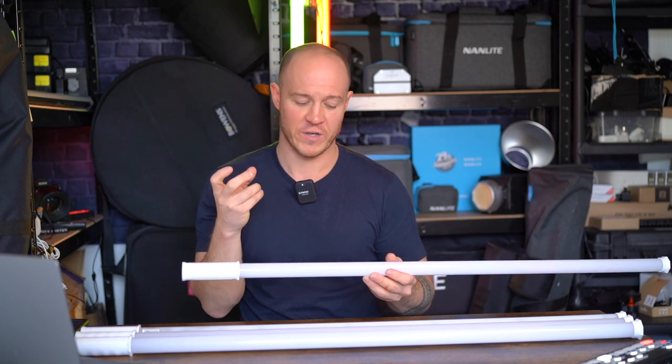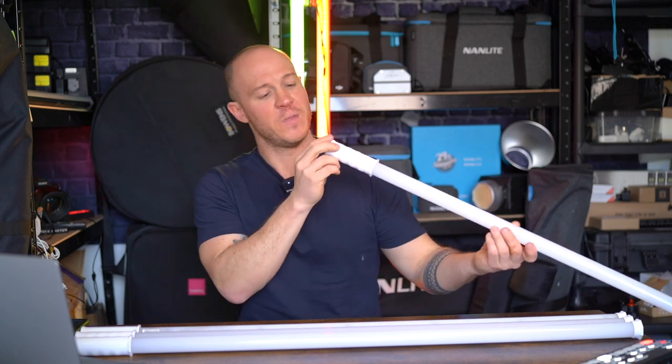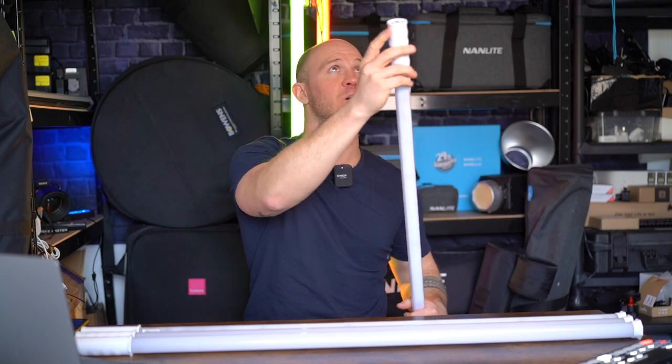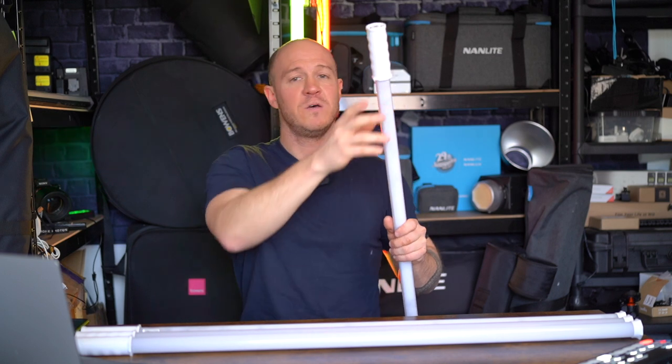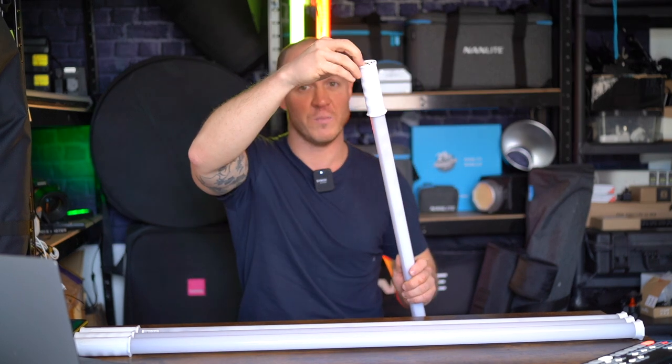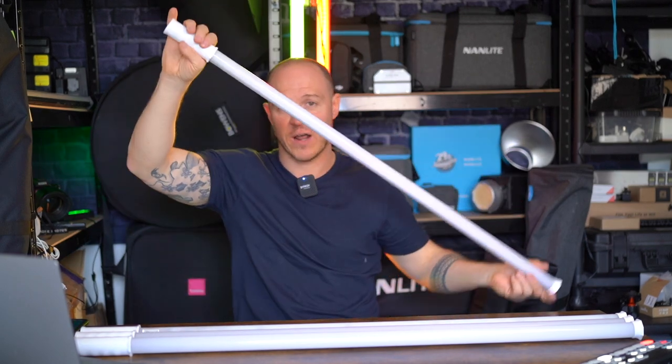If you want to control this in one-step increments, you use the app — the Nanlink app will give full control over all of these tubes either in groups or individually. There's also a quarter-20 thread, which is great. A quarter-20 allows you to mount it to a lot of well-known fixtures — stick a loop in there, a cable, put it on a stand, you name it. You might want them all standing up, or hanging at different angles, hanging down, or arranged to create a box shape.